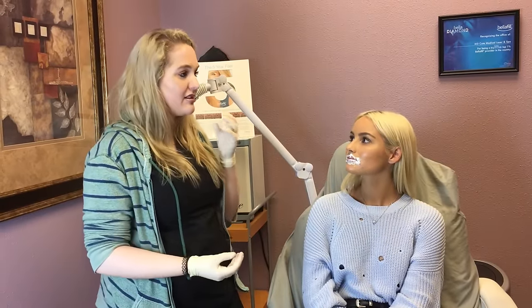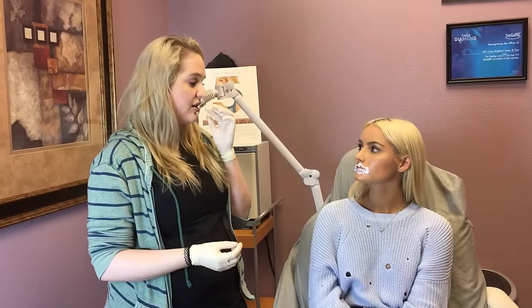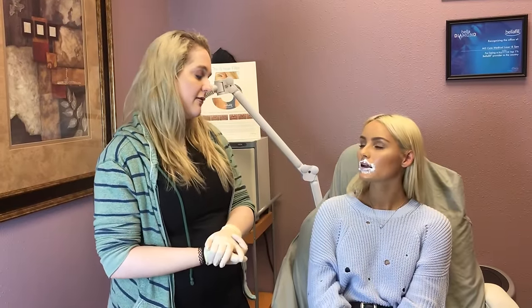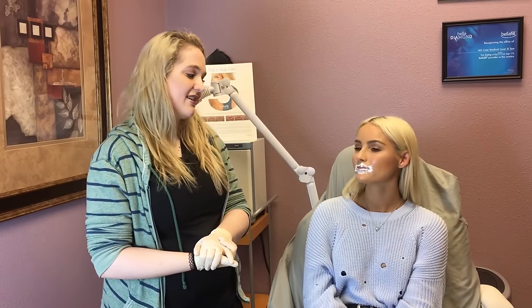That's the number one thing we get — patients say it's a little bumpy. If it is within the next couple days, you can gently press on them and help smooth them out, but you really don't need to do that. If you're paranoid about it you can, but it's not going to be detrimental.